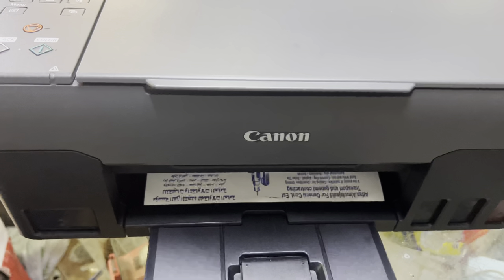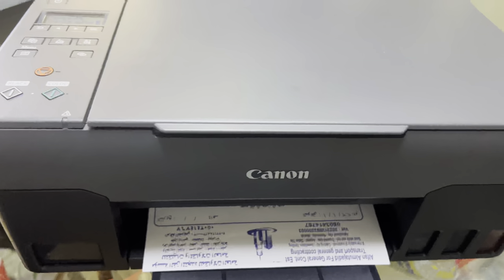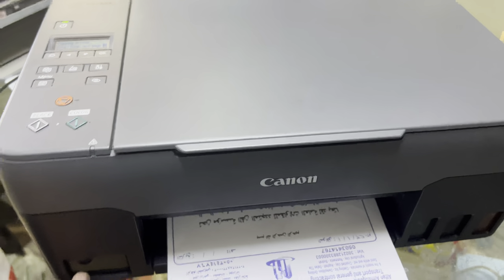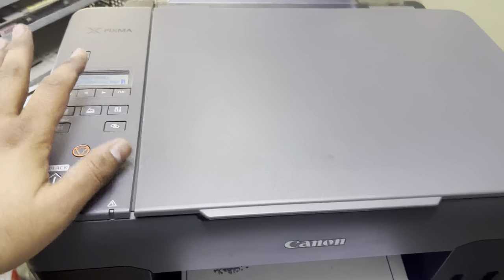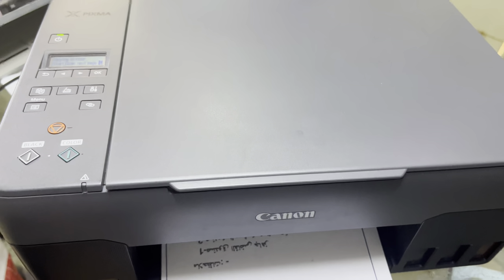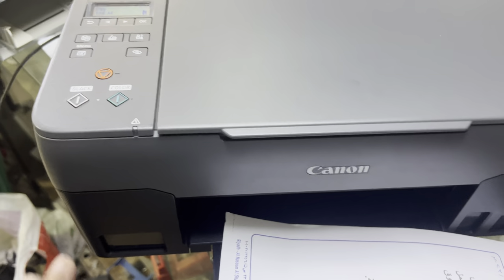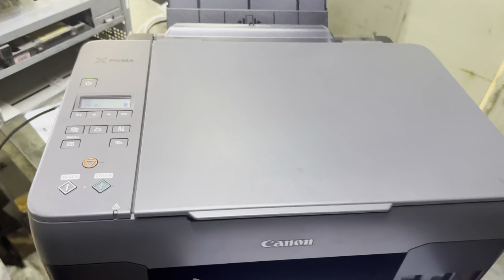It's working fine — printing and copying the page fine. The printer is in working state now. If your ink tanks got empty and you refill them, just follow the instructions on the screen and your printer will become ready again. Thank you for watching. If you have any question regarding this model G3420, you can ask in the comments — I will reply. All the best!